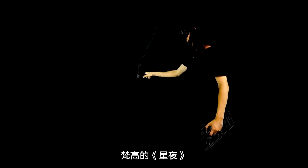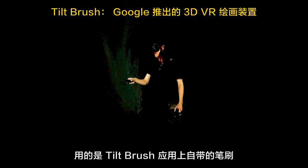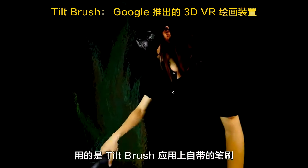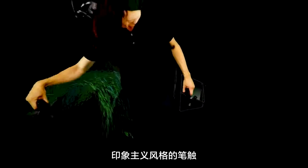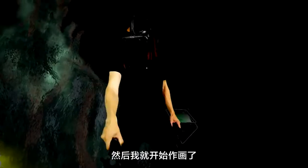I took one of the most recognizable paintings out there, which is the Starry Night, and I used one of the brushes that's available on Tilt Brush that kind of mimics this stippling and impressionist brush style, and just kind of started painting it.